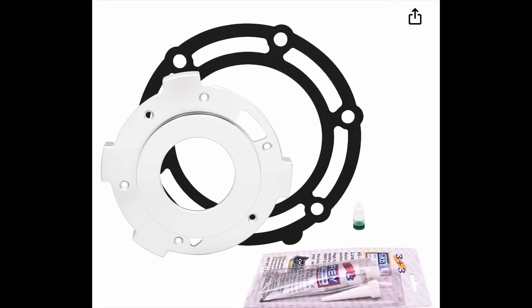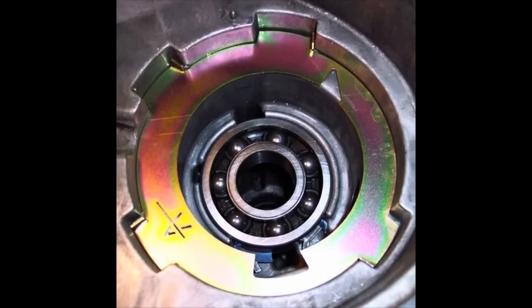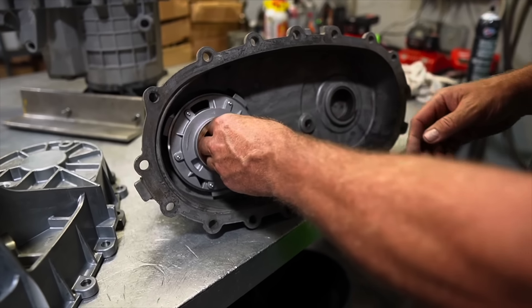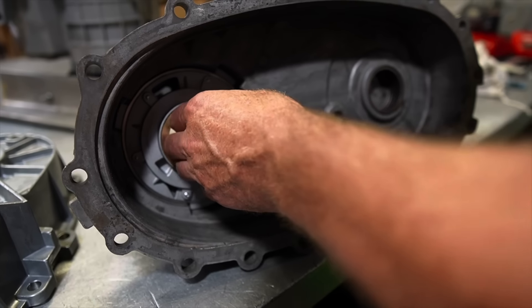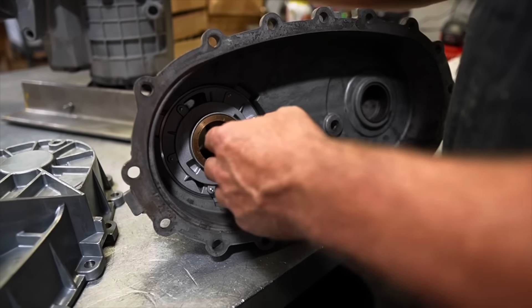If you buy a transfer case pump rub kit, it basically comes with a plate, some silicone, and a gasket. A pump rub kit is a great option if you decide to do this yourself in your driveway or garage. The plate creates a footprint in that case where you can reinstall the pump and it shouldn't have any more issues. However, if you install it incorrectly, the transfer case is going to fail anyway. Stay tuned, because I'm going to have Mark — the owner of Kodiak Truck — explain why and what to look out for.